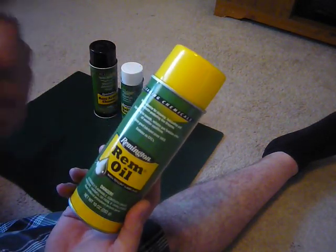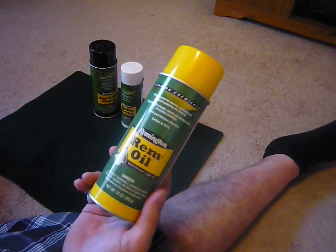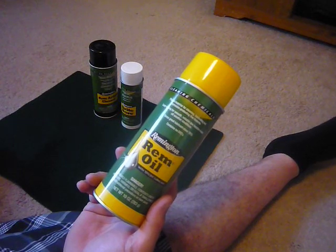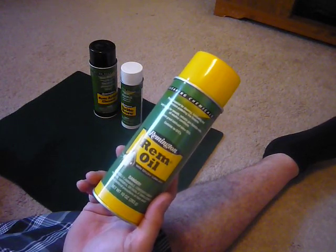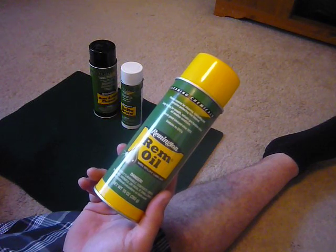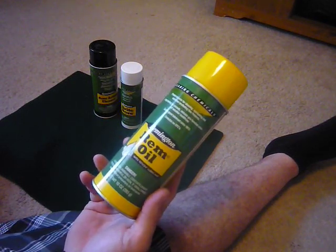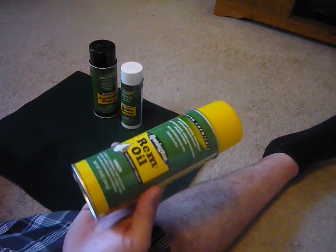Go Remington! I actually had a couple good Remingtons — the Remington 7400 in 30-06 semi-automatic. I think it was a dream. I can't say it was as good as my Browning BAR 30-06, but maybe one day, you know. This is a 10-ounce can.